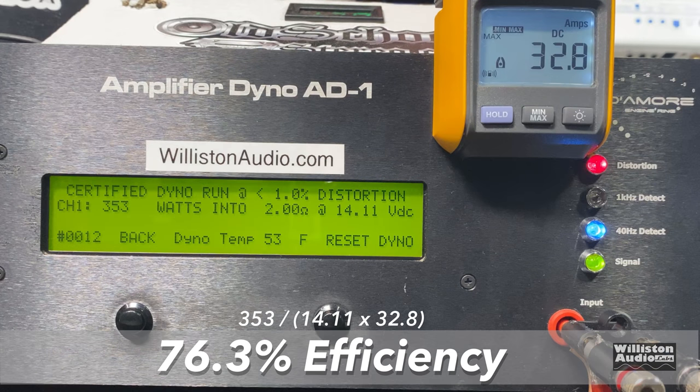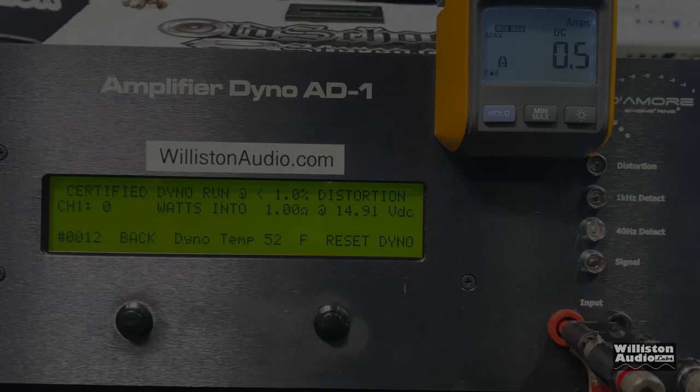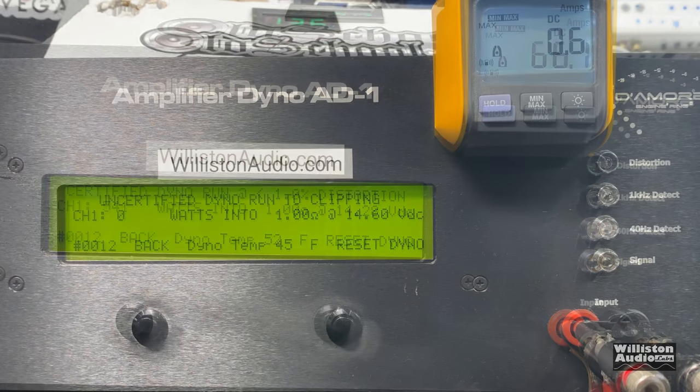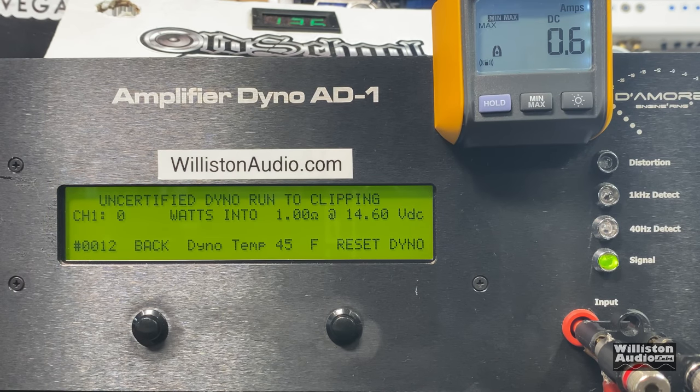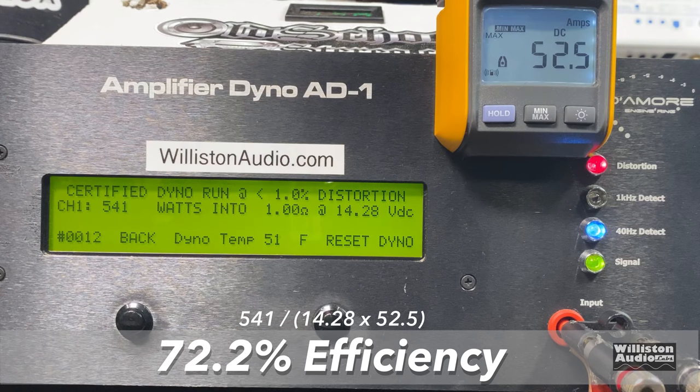It jumped up to 398 watts on the certified run. Efficiency: 76.3% at two ohms. Now for the one-ohm test — rated 500 watts at 14.4 volts. Again our voltage drops a little bit below that, but we still wanted to see what the amp would do with standard battery power — 541 watts at 14.28 volts, easily over the rated power. Uncertified: almost 600 watts — 588 watts at 13.59 volts. Dynamic burst at 40 hertz — it does easily get over 600 watts. 651... 658 — looks like it stopped at 658 watts at 14.1 volts. Efficiency on the certified test: 72.2%.